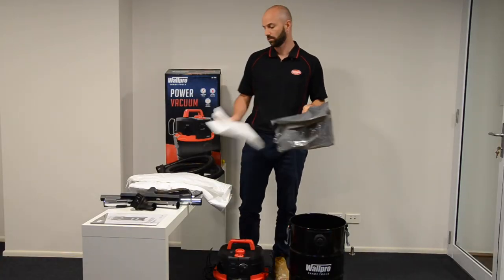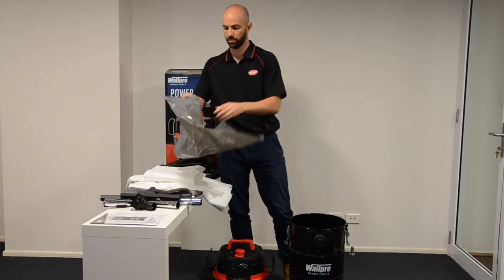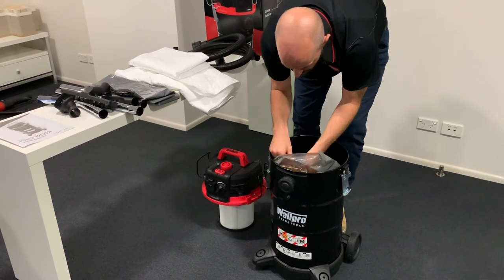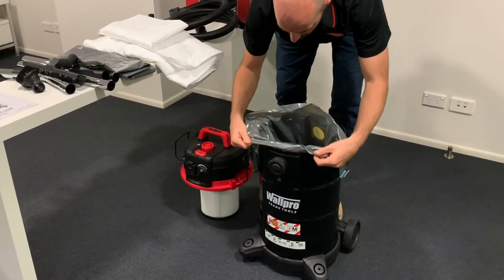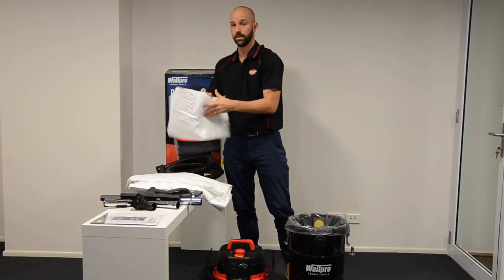So I'm just going to take you through the install. First off, the green disposable bag — we'll just push the seal over the edge there, and get the outside edges of the bag pulled over the drum.